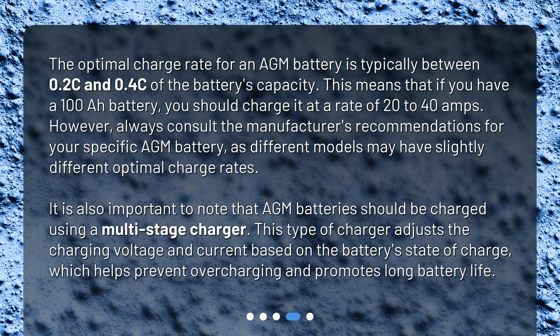It is also important to note that AGM batteries should be charged using a multi-stage charger. This type of charger adjusts the charging voltage and current based on the battery's state of charge, which helps prevent overcharging and promotes long battery life.